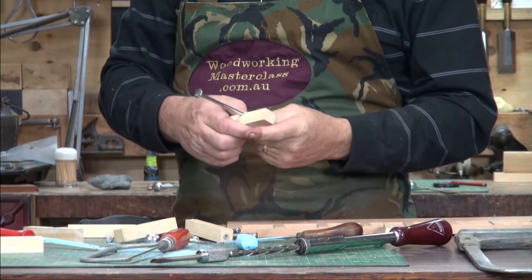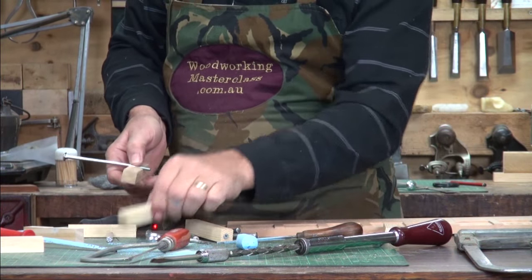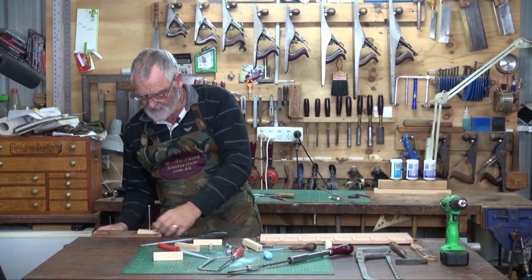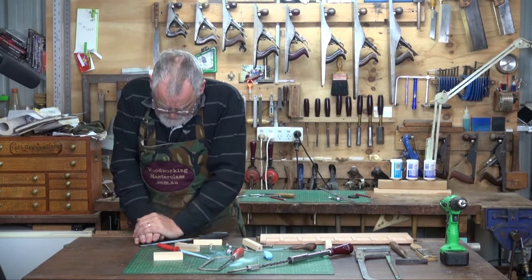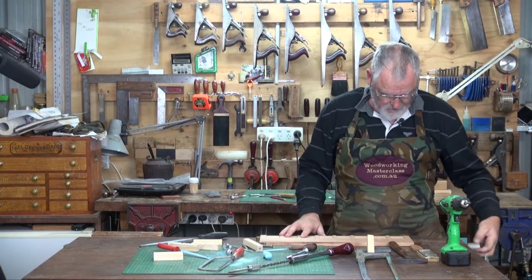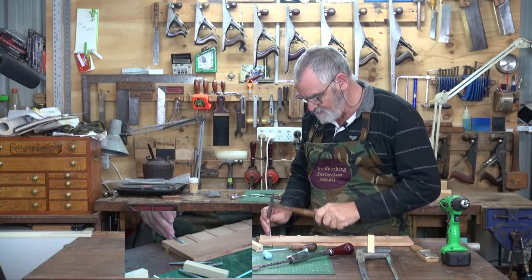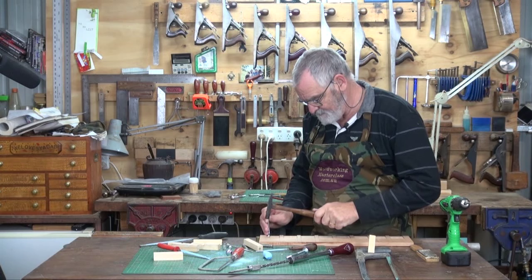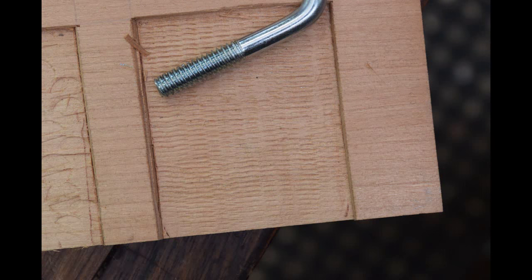One more before we go, which is also nice. Get the small V, pop it so the thread is about half an inch from the top, pop that in the vise, tighten it up nice and tight, then just bend it. Use this — turn this one around as the stamp itself. And there you get a very nice textural effect.